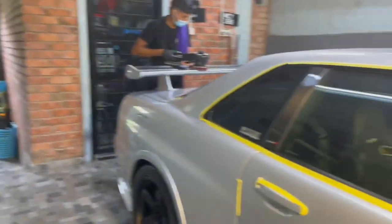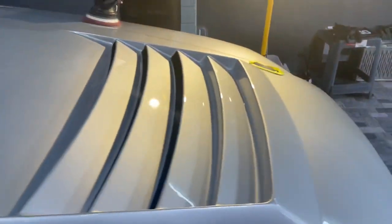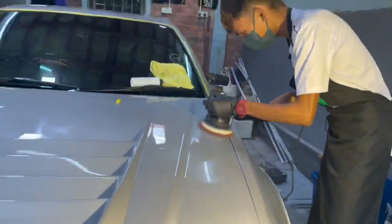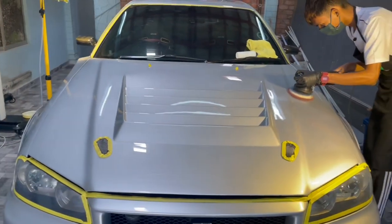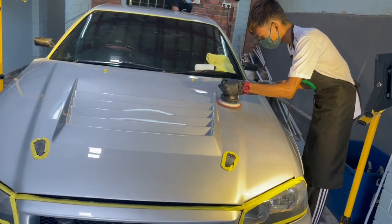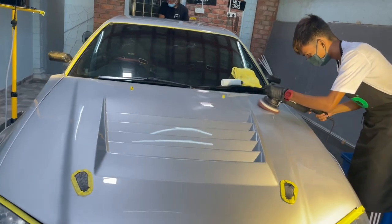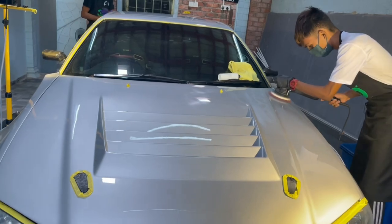Ni yang kita orang pakai lah. So actually benda ni, kalau korang rajin, korang boleh buat kat rumah je. So aku akan tunjuk korang video sikit-sikit macam mana korang buat. So nanti kita share lah. So ini adalah polish process yang kita orang buat. So ni baru start. So nak kena polish dalam dua layer, lepas tu dia kena jalan fine. Bila dia jalan fine nanti, lepas tu basuh, dah basuh letak IPA, baru boleh coating.